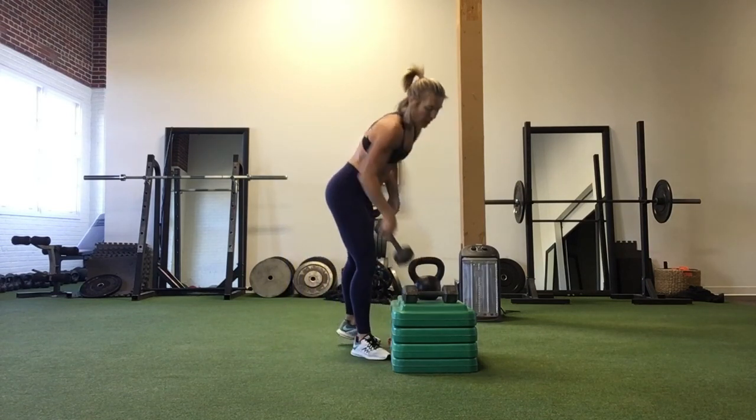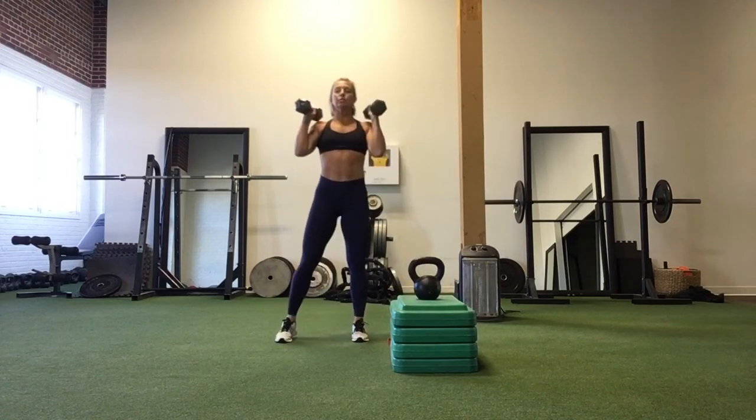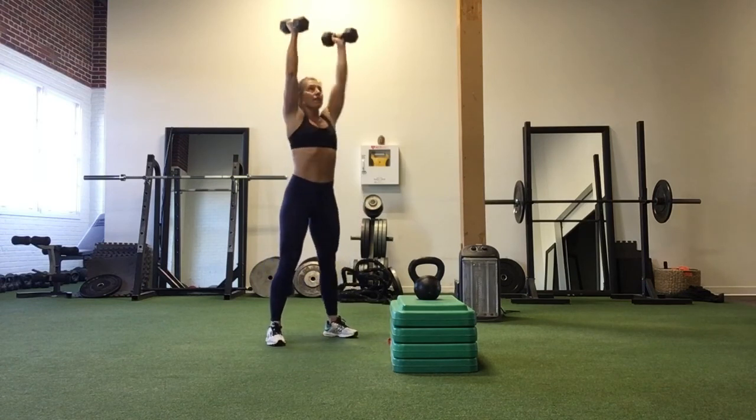So for thrusters, you're going to grab dumbbells — one in each hand, weights at your shoulders, sit back and down, drive the weights overhead. 15 of these.